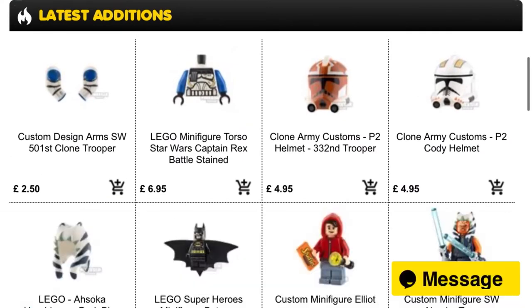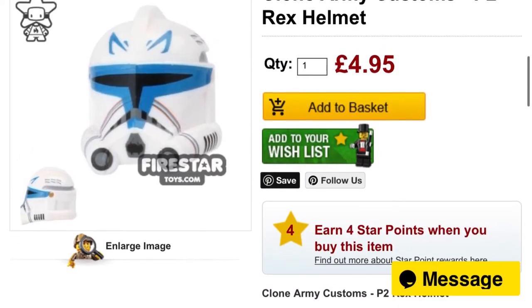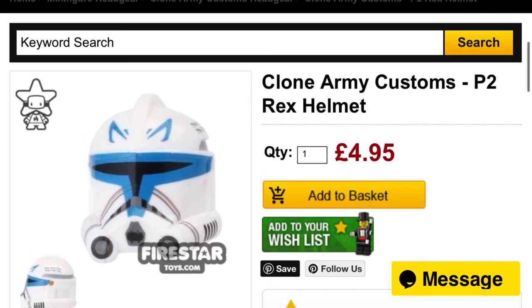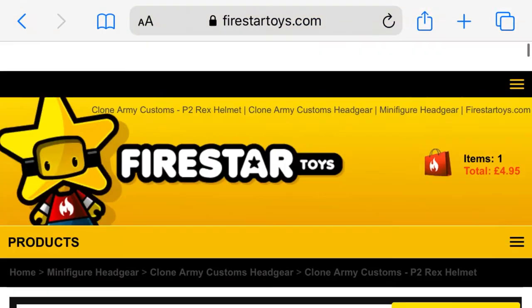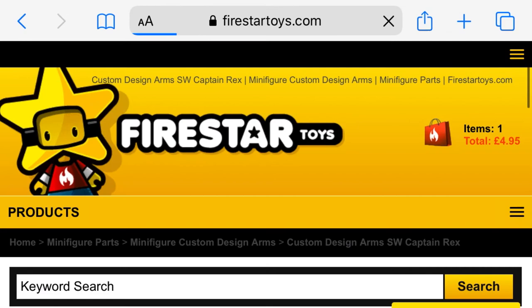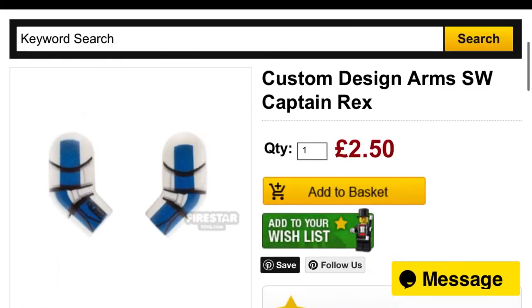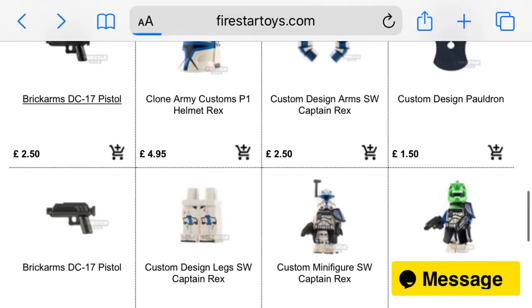Next you are going to want to go to Firestar Toys and look up Captain Rex. You are going to want to buy this Captain Rex helmet from Clone Army Customs. The reason I recommend this is because decaling a clone helmet is very hard, and having a P2 clone helmet to decal in the first place is difficult. If you do happen to have a P2 clone helmet, it's most likely already on a clone trooper you care about. So it's easier to just buy a printed helmet. Decaling a helmet is very hard, and you might not have a P2 clone helmet lying around anyway. This is only about $5. Then you will also want to buy the Captain Rex printed arms, because decaling arms is a pain — and if you can buy printed arms for $2, why not? They are really good quality; I have them myself.